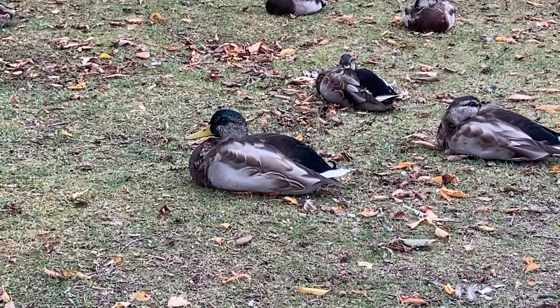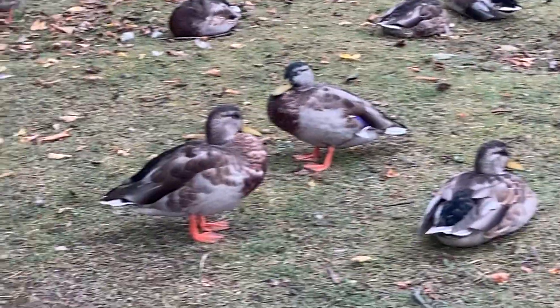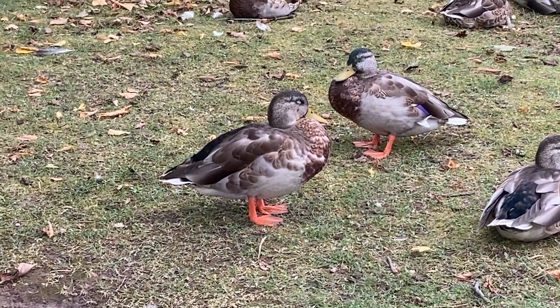This is the male duck, and as you can see, there's a bluish-greenish tinge on the head, whereas the female duck has a brown top of the head. So that is one common characteristic between the two of them.